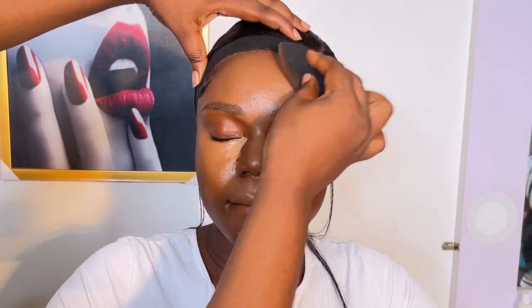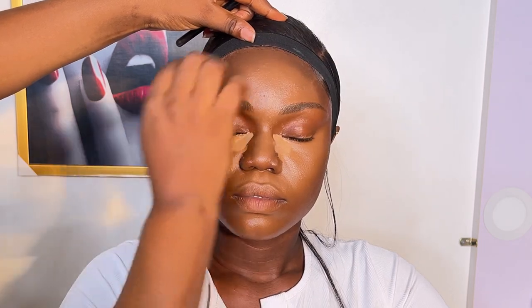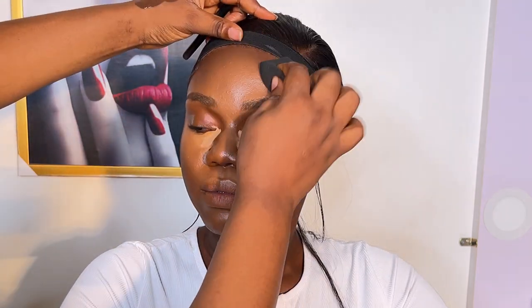I'm going to leave the concealer under the eyes for a while to dry up. I notice in my videos that it looks like I use a lot of concealer for the under eyes, but when I'm actually doing the makeup it's really small — just one scoop and I spread it everywhere.